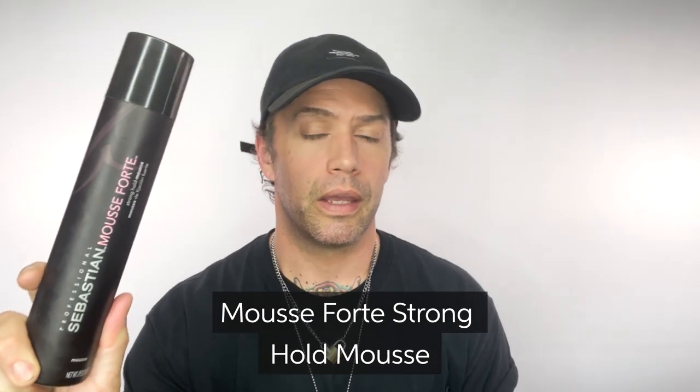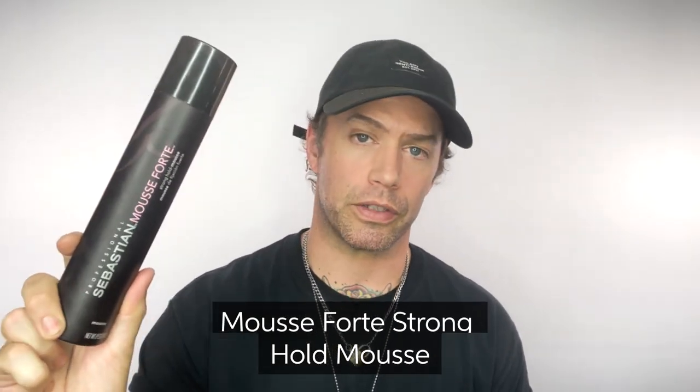Mousse Forte is one of my all-time favorites. It's a strong hold mousse — it's going to give you tons of body and volume while staying beautifully touchable and soft. It's going to help defrizz and provide UV protection. Apply it to damp hair and blow dry it in. It's going to create a wonderful, strong foundation for all those Halloween looks and really set yourself up for success.